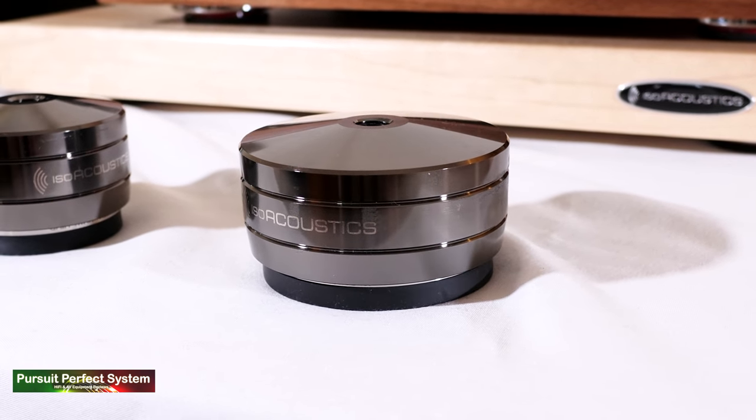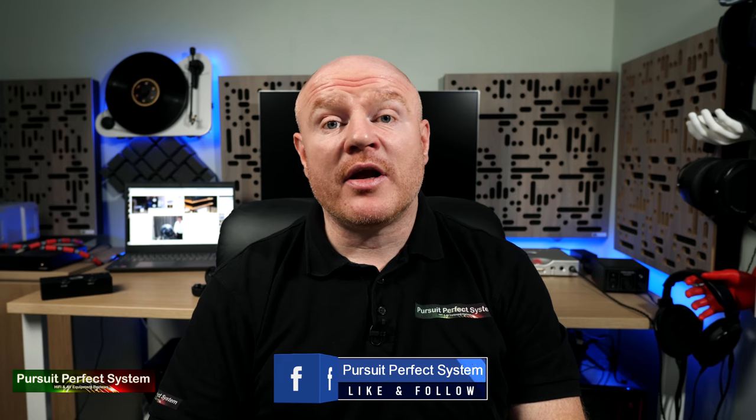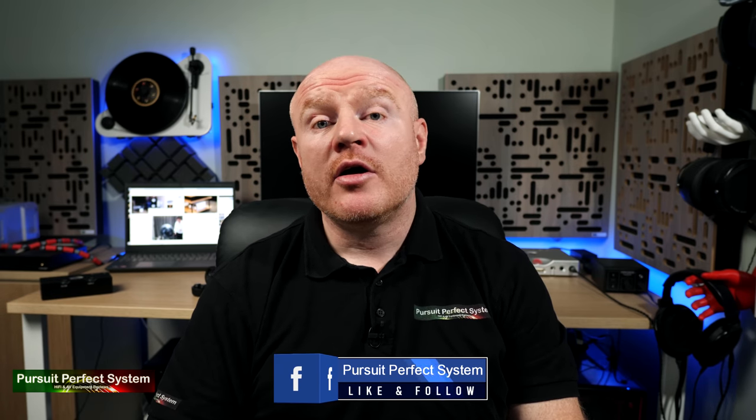I hope you enjoyed this video, and if you did, hit the thumbs up button. If you'd like to see more videos like this, there are a lot more videos on my YouTube channel including other Bristol Hi-Fi Show 2020 videos. Thanks for watching, I'll see you soon.